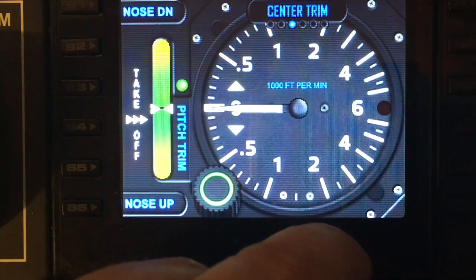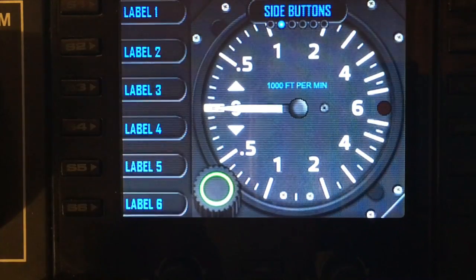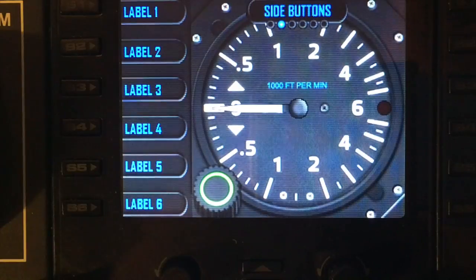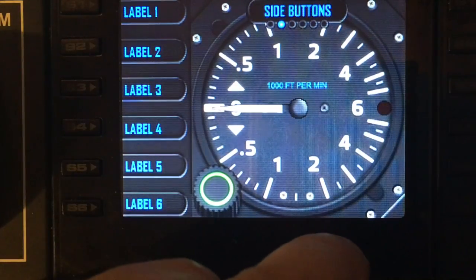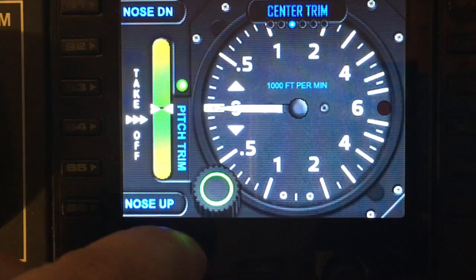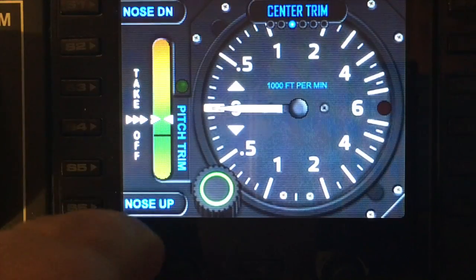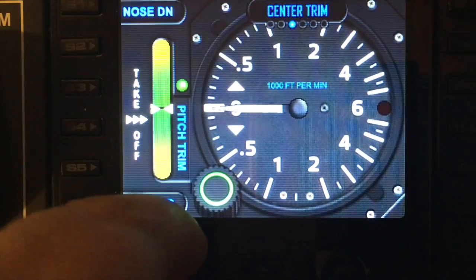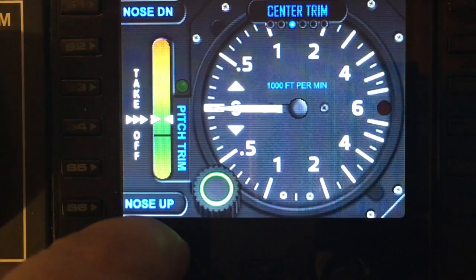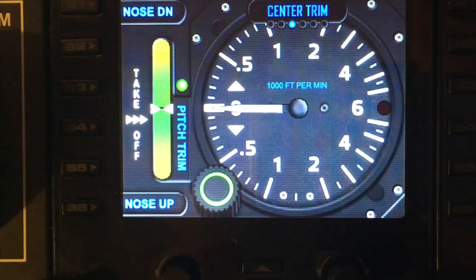The next option is to center the trim. In the event that you have the side buttons on, you lose the buttons down the side, so the menu provides an option to set the trim — any movement of the dial will automatically center it. If you've reprogrammed those buttons in SPAD.neXt they won't control the trim, but you can still center your trim through the gauge menu.